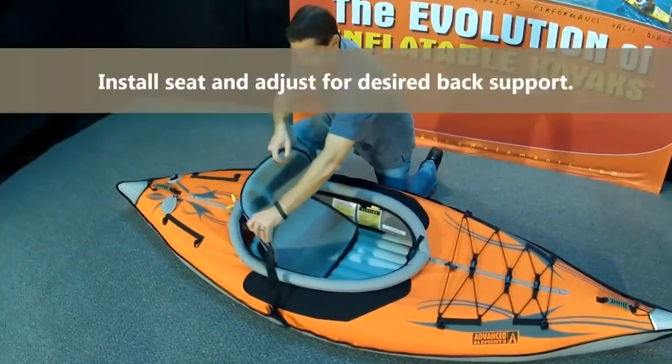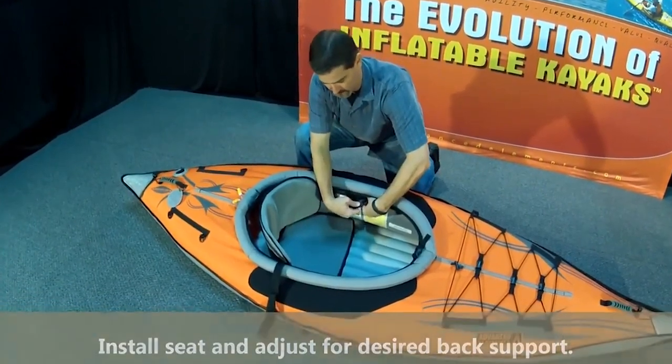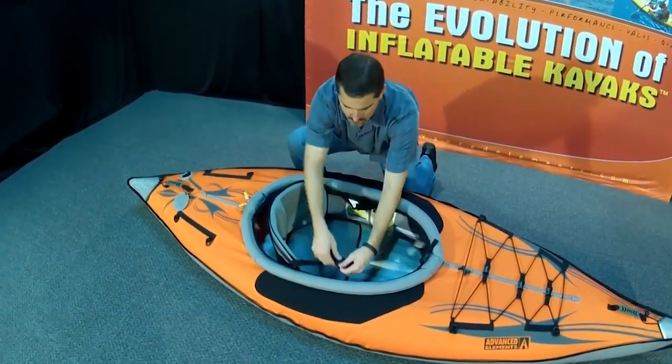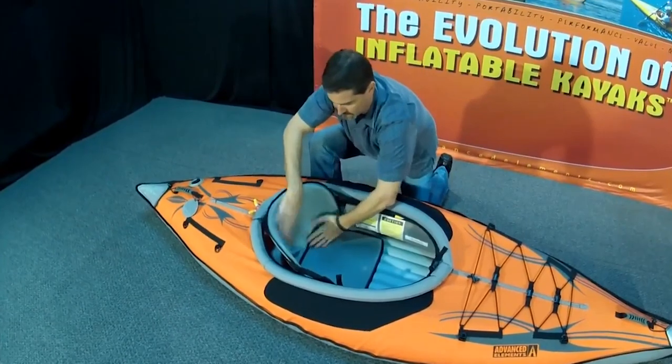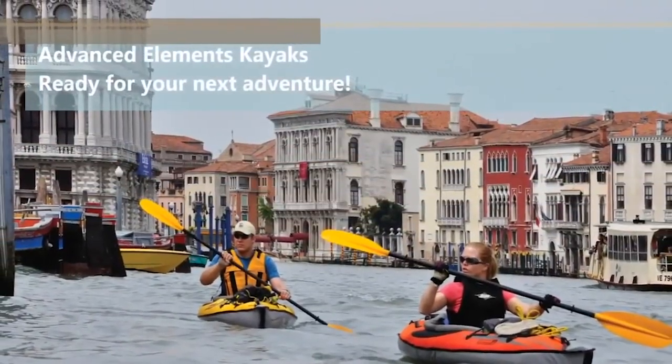Then push in the deck separators, clip in the seat — the seats are now really lovely high-backed seats, though this is an older model he's showing here — and away you go. It is seriously five minutes from in the bag to on the water for the Advanced Frame Inflatable Kayak from Advanced Elements.